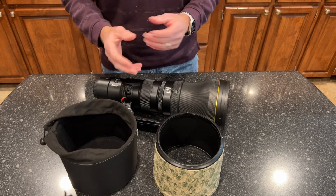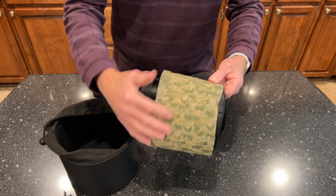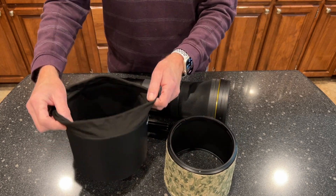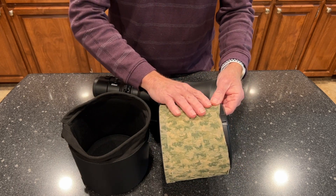The lens cap that comes with the hood from Nikon is a bit of a disappointment — it's a little awkward to use. Once you cover your hood in any kind of wrap, neoprene, or camo material, it becomes impossible to get this velour-lined hood cover over that material.